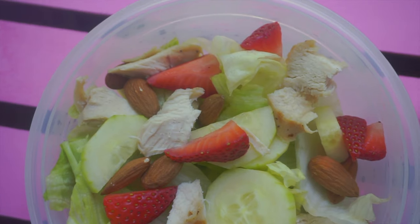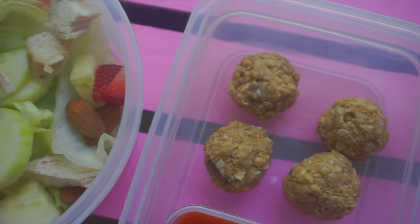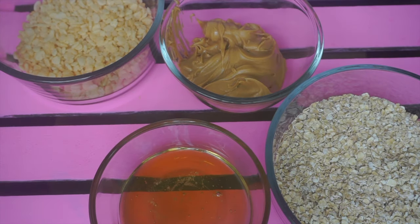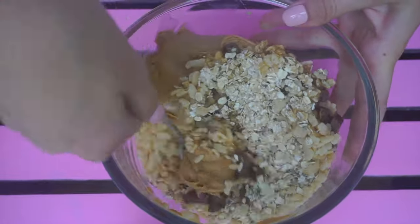On the side of my salad I'll be showing you how to make these granola bars. For this you will need two cups oats, one cup rice crispy cereal, half cup peanut butter, two-thirds cup of honey, two teaspoons of pure vanilla extract, and one cup of chocolate chips. First, mix the ingredients together.